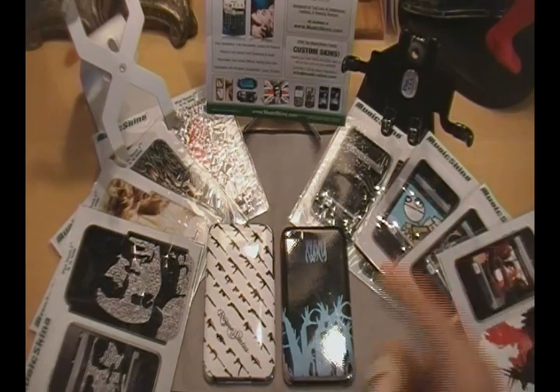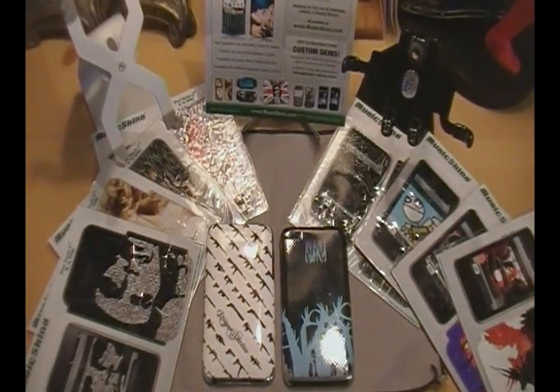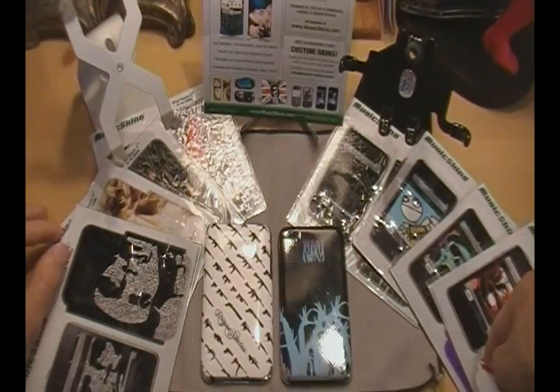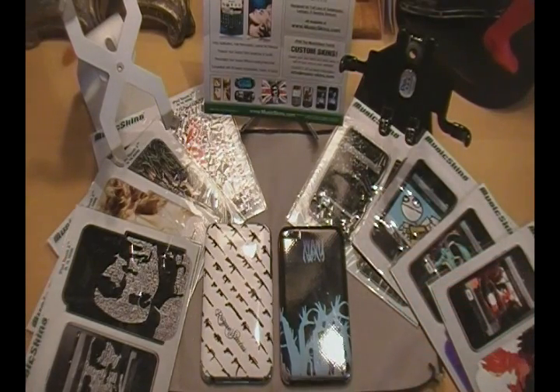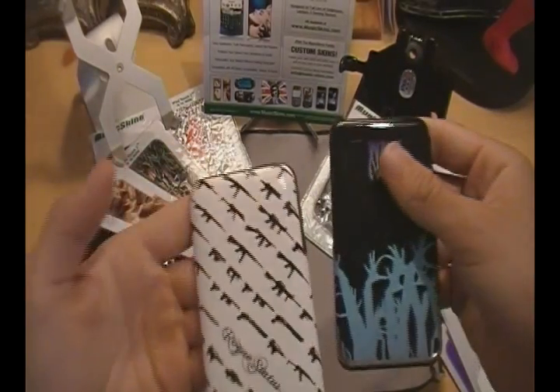Definitely go ahead and check out MusicSkins.com — an awesome website, awesome people over there. These will be a giveaway in the future, so make sure that you stay tuned. I have 5 for the iPod Touch 2G and 3 for the 1G. So definitely make sure you stay subscribed and you'll be alerted once I do that giveaway. Thank you for watching, thank you MusicSkins. I will catch you guys in the next video. Make sure you check out Supersonic90Ariel. Favorite, comment, subscribe. Awesome, awesome skins. Peace!